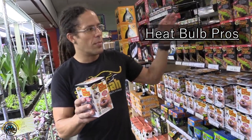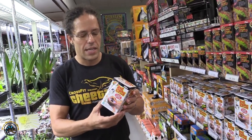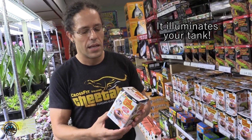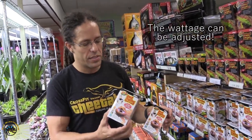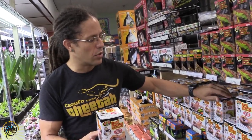I want to start with the heat bulb because this is probably the most popular heat source for a reptile. In my opinion, the biggest pro of the heat bulb is that it illuminates your tank, so visually it looks very nice versus having no visual heat source on the tank, which makes it look very dark. Another pro of the heat lamp is you can adjust the wattage of the bulb — 100 watt to a 75 watt — which will change the temperature.